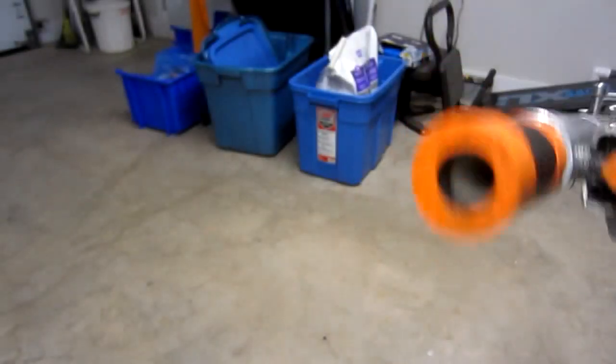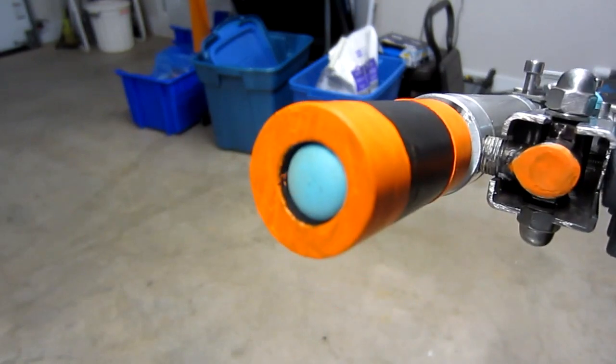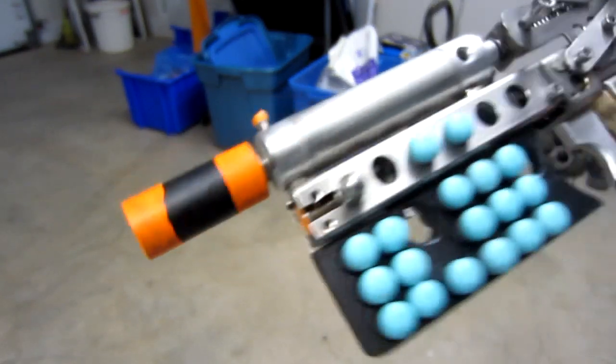It's a muzzle load for every shot, so you push the darts in, make it nice and tight, and it just pops out like a cork. Simple as that.